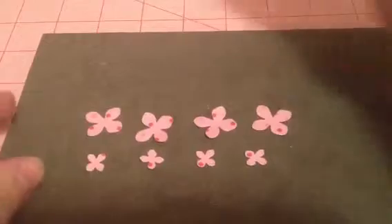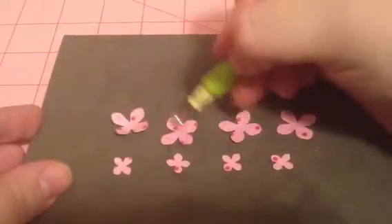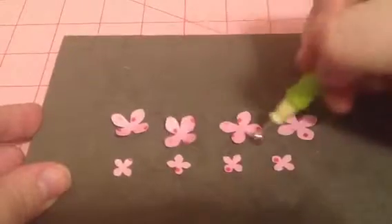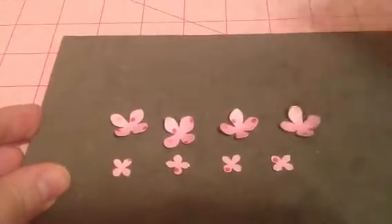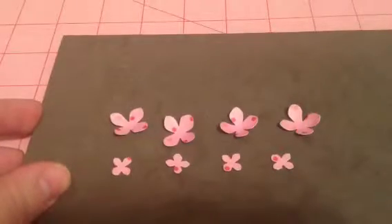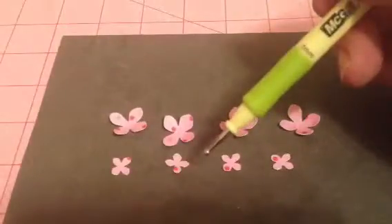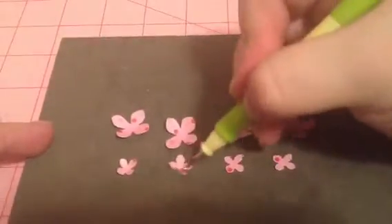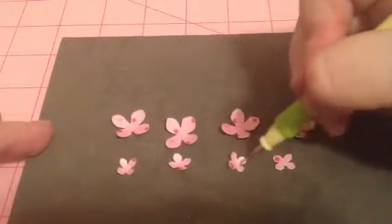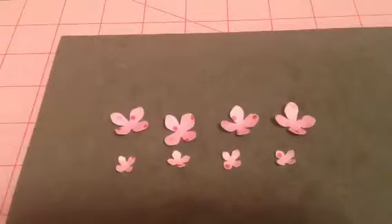For the big petal I'm going to use my six millimeter ball and I'm not going to do too much rolling around with them because I don't want them to be too curved. For the little one I'm going to use the three millimeter. This flower is my little way of making the water lily.